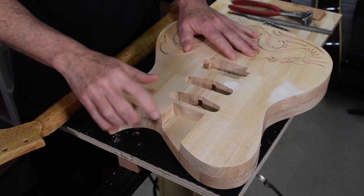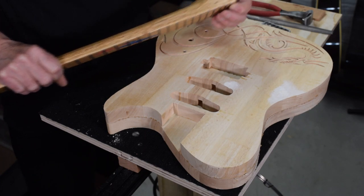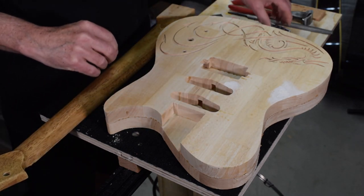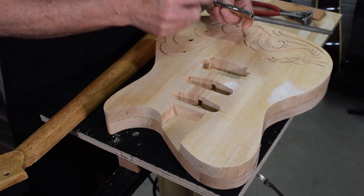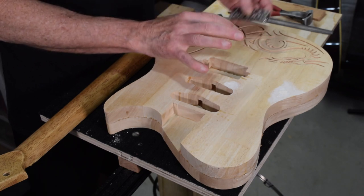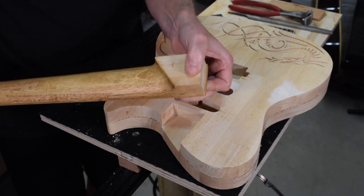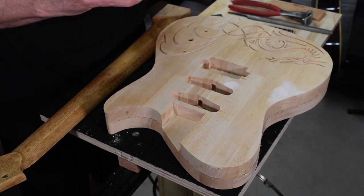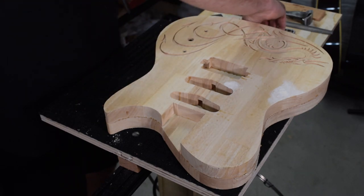The formula I use for determining the depth of my neck pocket is pretty simple. I take the overall thickness of my neck heel, including the fret wire, then I measure the distance between the top of the guitar body and the bottom of the string where it meets the bridge saddle. That distance is then subtracted from the overall thickness of the neck heel, and that gives me the depth of my neck pocket. However, there are some things you need to be aware of as you take these measurements to help you achieve success.